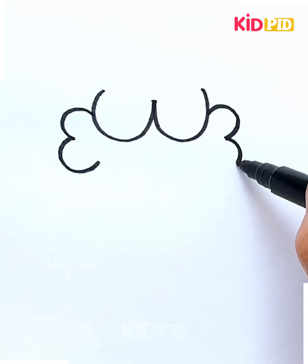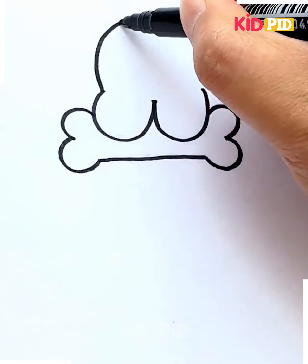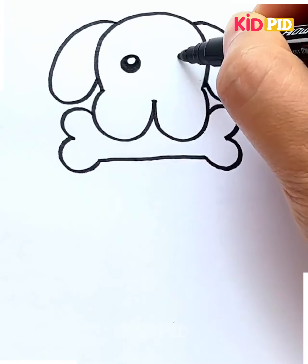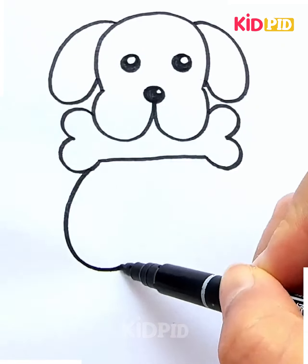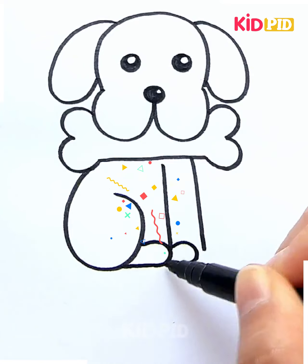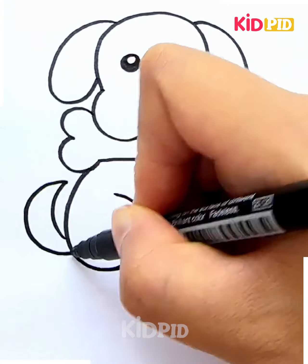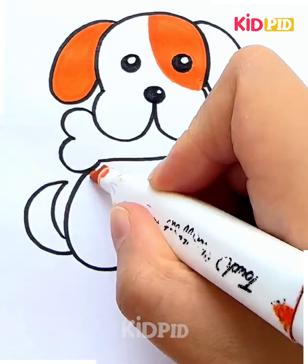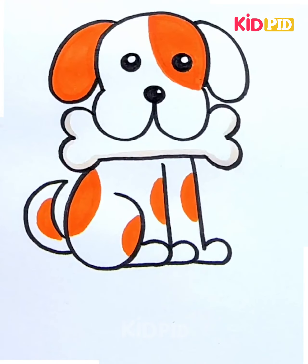Let's move further and try to make this dog. For this one, you just have to make the sleeping tree shape as shown here. After that, the shape is made from both ends — one from the opposite side as shown. After that you are going to convert it into a bone, then you just have to make the cute little ears of this dog, then the rest of the body features are to be made. Just pause the video and follow each step in a sequential manner.